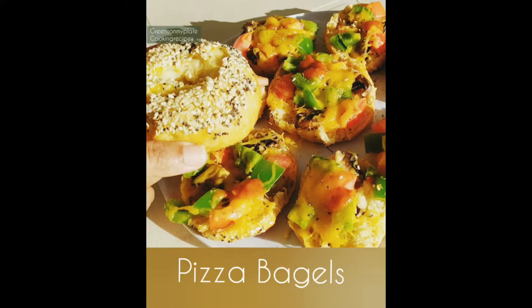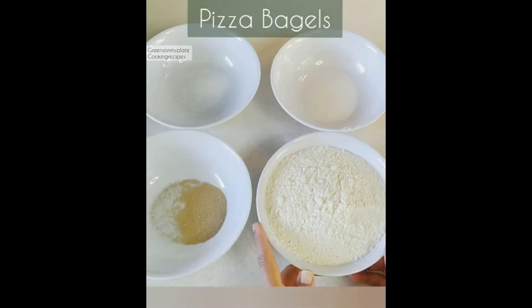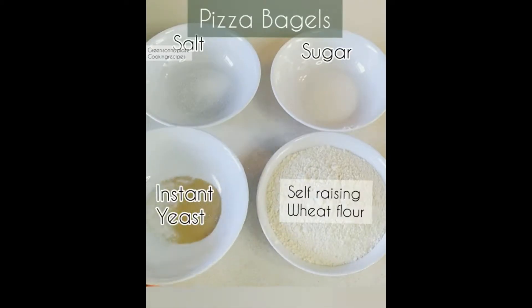Hello everyone, welcome to my channel Greens on My Plate Cooking Recipes. Today let's see how to make pizza bagels. These pizza bagels are a very easy and simple recipe.